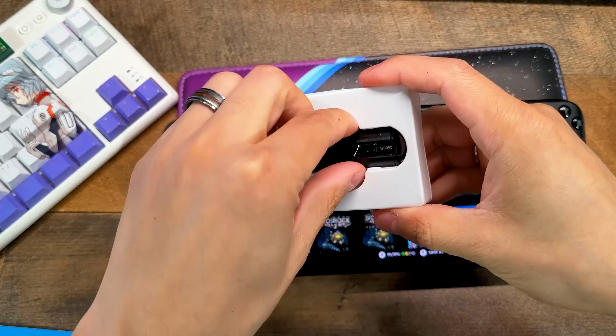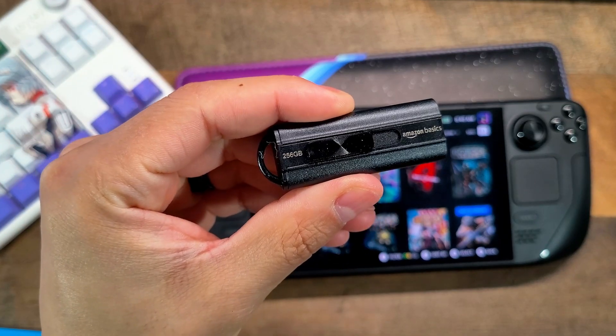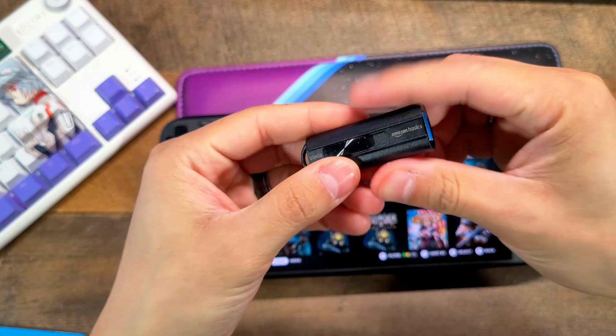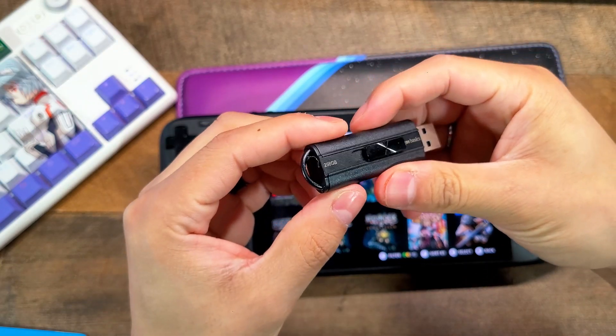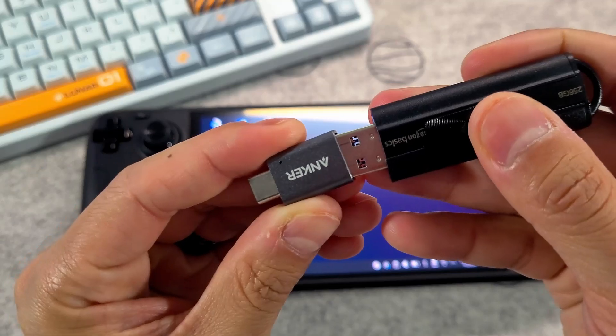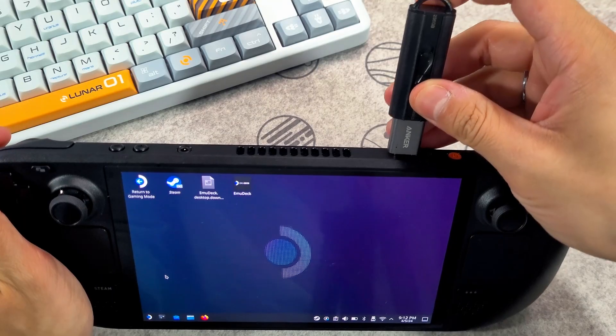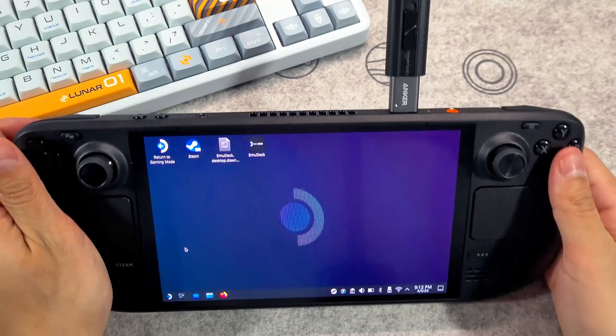First, a USB drive — I recommend a 256GB. It's cheap, chunky enough for ROMs, and I'll have that link in the description down below. You'll also need a USB adapter, which is affordable and works like a charm. Since the Steam Deck doesn't have a USB port, we'll have to use a USB adapter to connect our USB drive to it.